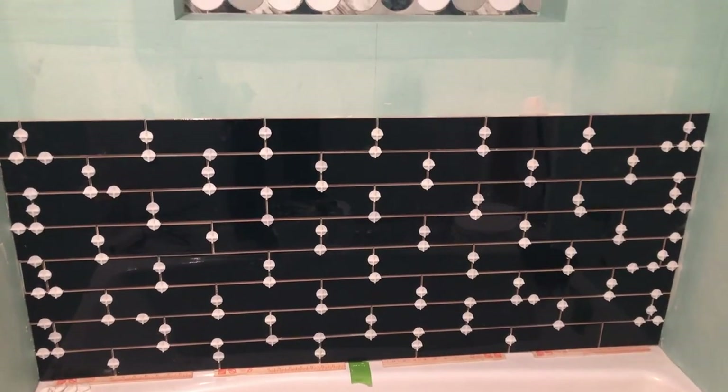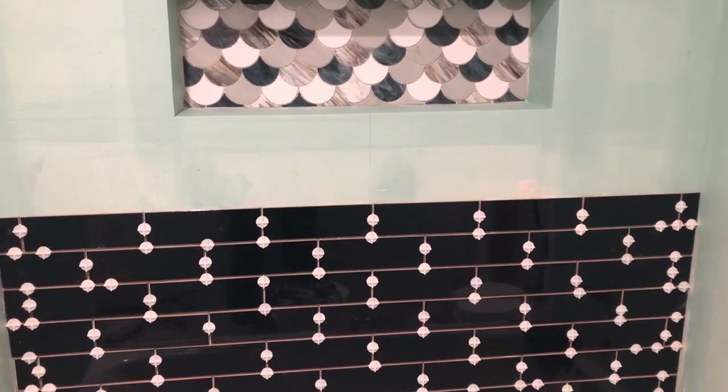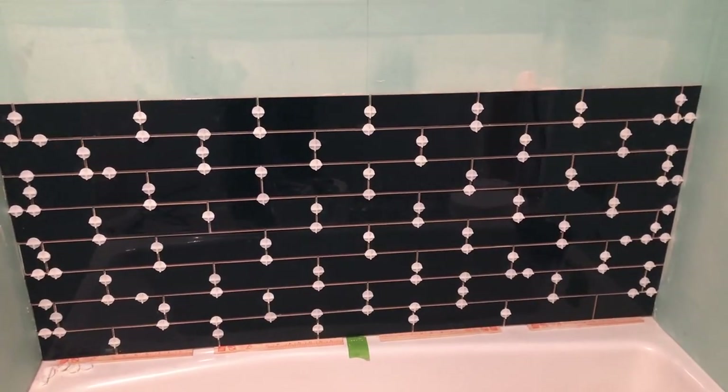This is about four hours' worth of work. The niche obviously took more time, but we're off to a good start.